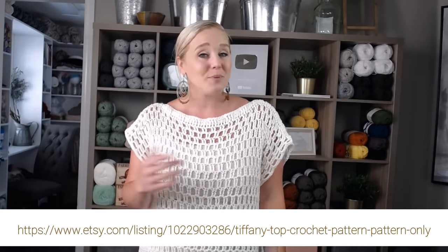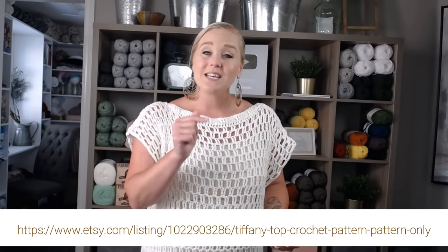The pattern for this Tiffany top — I will put the website at the bottom of the screen. All you have to do is pause the video, write that down, go to the website, print off the pattern, and be ready to crochet with me. I'll also include a link in both the description and comment section. By purchasing this pattern, you are really supporting my creative process. But if you can't purchase the pattern, don't worry — this step-by-step tutorial will walk you through how to make this Tiffany top.